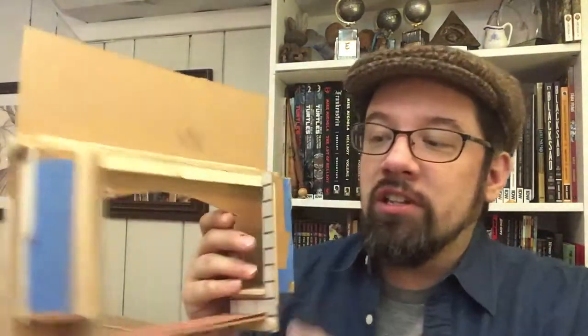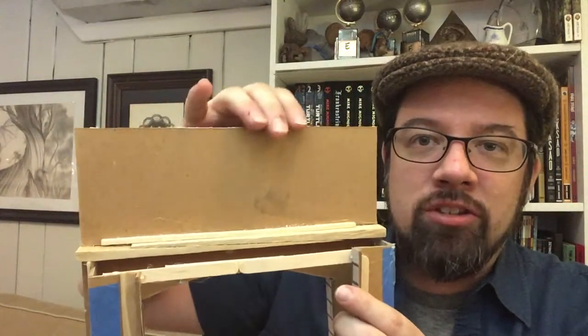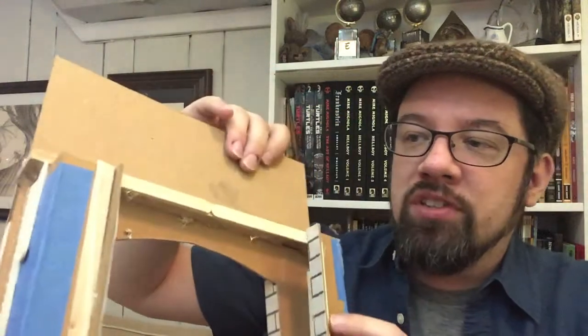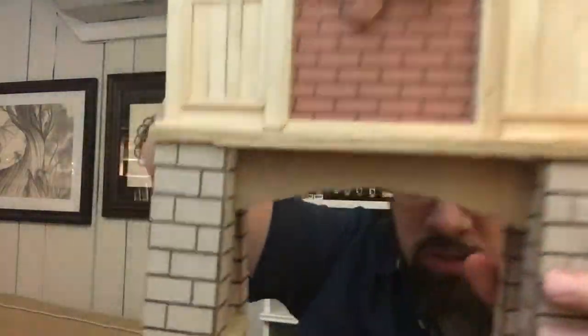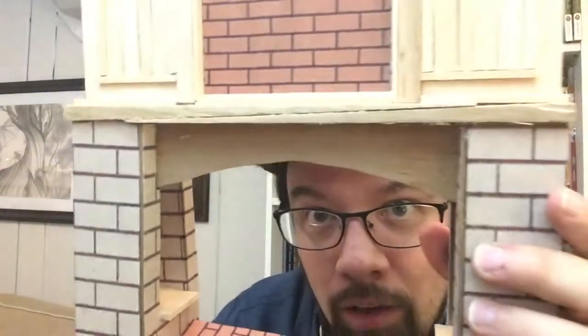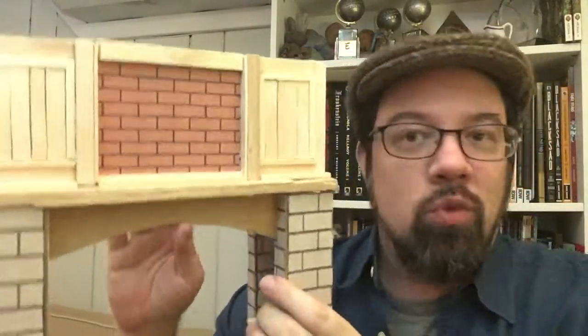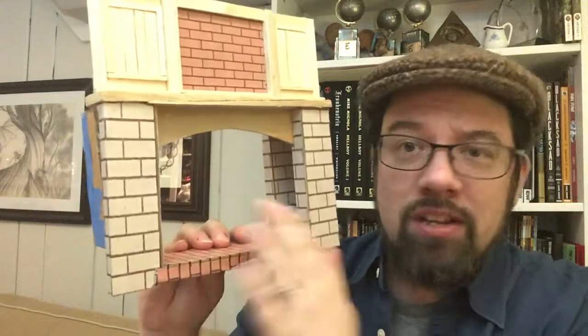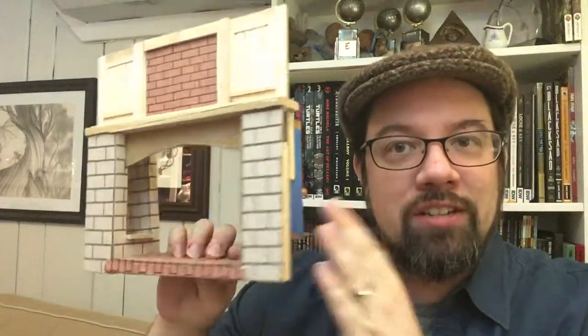It's made mostly of chipboard, which is the stuff that the back of sketch pads and Bristol board pads are made out of. Then with some popsicle sticks and basswood scraps — the mantel shelf is actually made out of two shims. You can kind of see how they taper. I glued them together because I just didn't have a piece of wood that thick without milling something, so I improvised. To do the bricks, I just printed out sheets of a brick pattern I found online onto copy paper and glued it onto the surface of the chipboard. I reinforced everything with either basswood or popsicle sticks and glued the heck out of it.